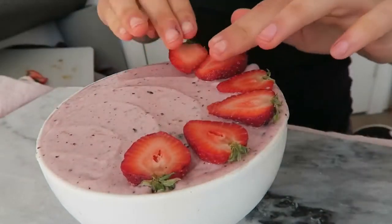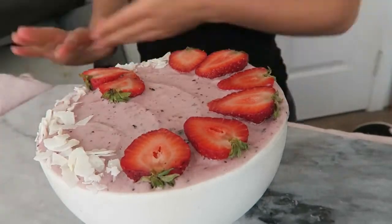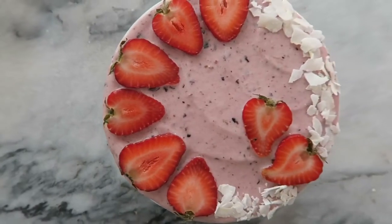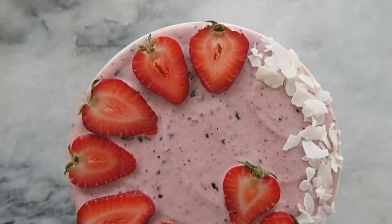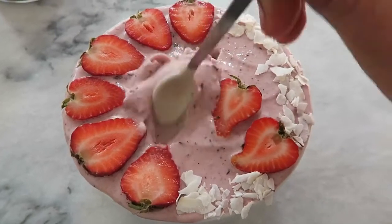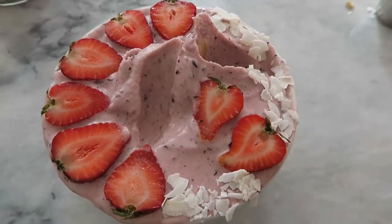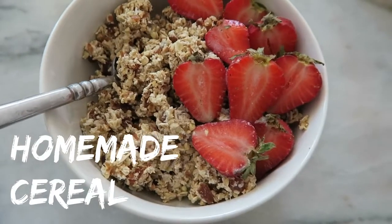Now you can decorate your smoothie bowl however you like. Here I decided to top it with some fresh strawberries and some coconut. I really love having smoothie bowls for breakfast — I think they're nice and filling but also delicious. If you're looking for more smoothie recipes, be sure to check out my smoothie e-book; the link is in the description bar of this video. This recipe is actually one of the 20 different smoothie recipes that I have in it.